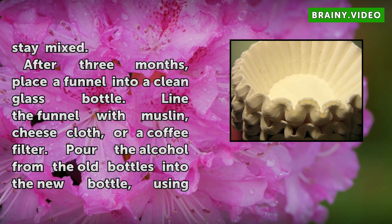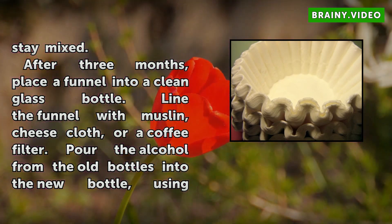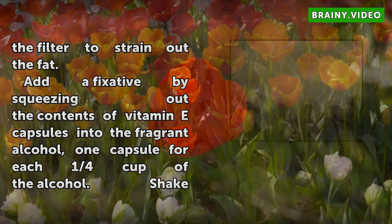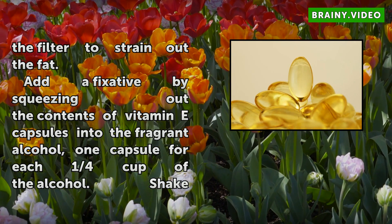After three months, place a funnel into a clean glass bottle. Line the funnel with muslin, cheese cloth, or a coffee filter. Pour the alcohol from the old bottles into the new bottle, using the filter to strain out the fat. Add a fixative by squeezing out the contents of vitamin E capsules into the fragrant alcohol — one capsule for each quarter cup of alcohol.